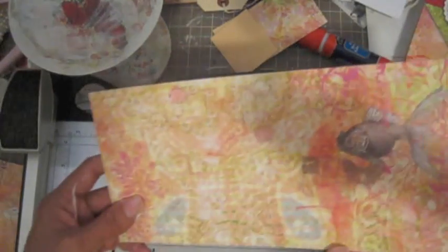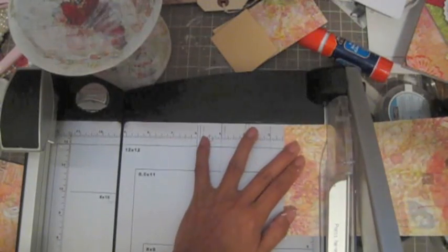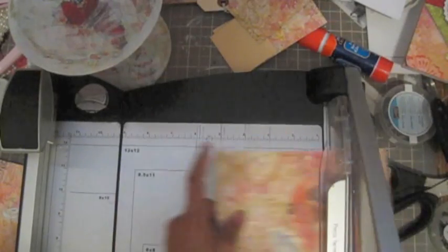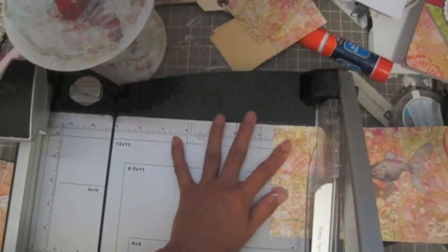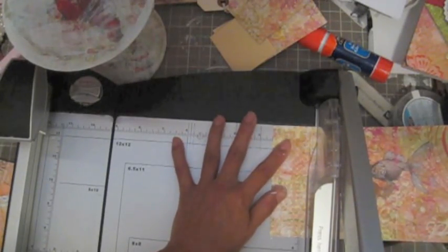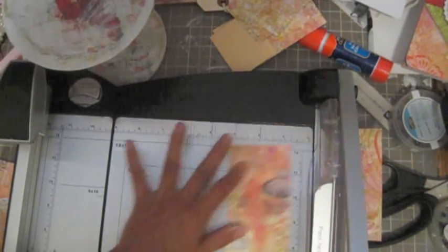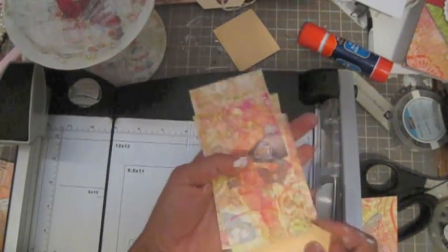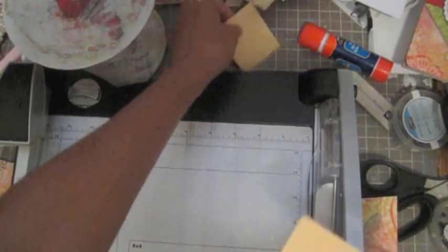I'm going to use four pieces, so let me cut this one first. I want to use four of these. You don't have to use the same pattern — you can use a different one, but I'm lazy to choose which one.